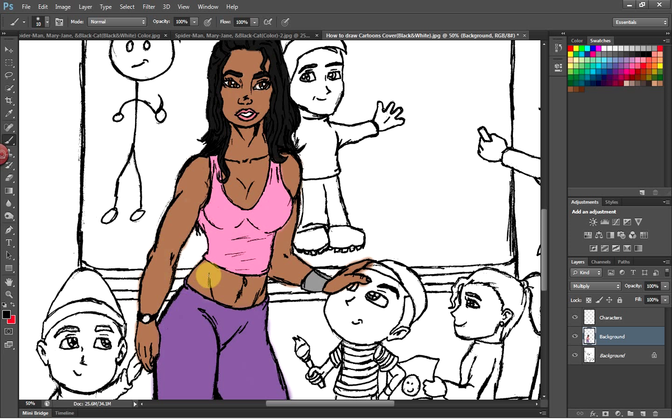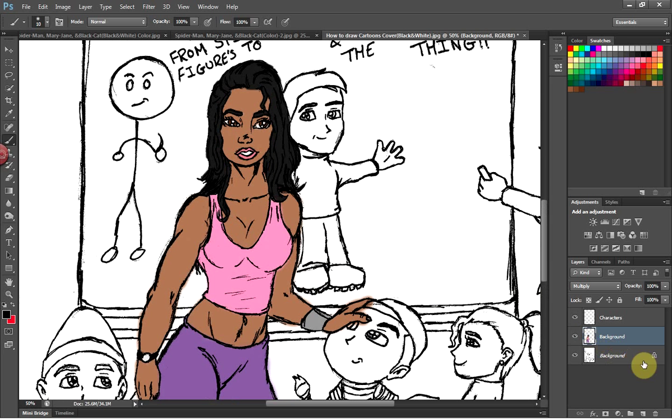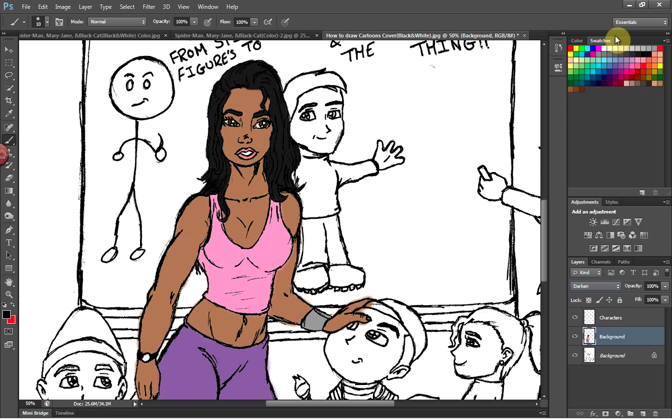I'm also going to show you what happens if you don't have the mode set to Multiply. When you have it set to Normal, you can see the color is still there but you don't see the outlines from earlier — and you don't want your image to look like that. Going through the modes: Dissolve, Darken — not much of a difference, I don't like it — and Multiply, which basically traces over with all the outlines still showing.